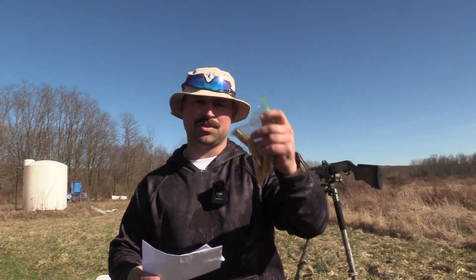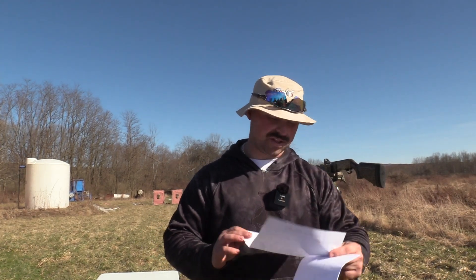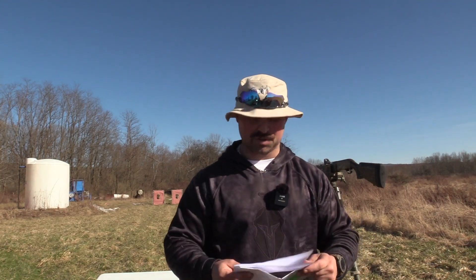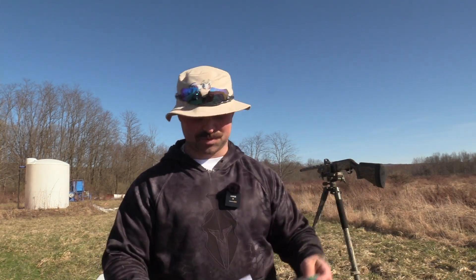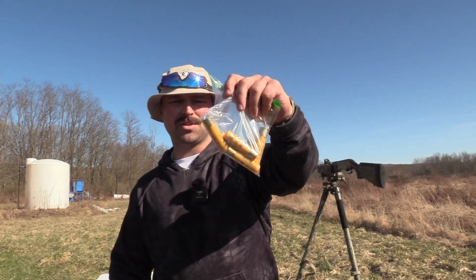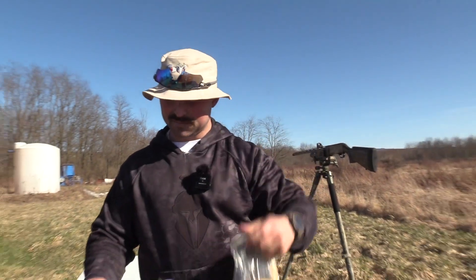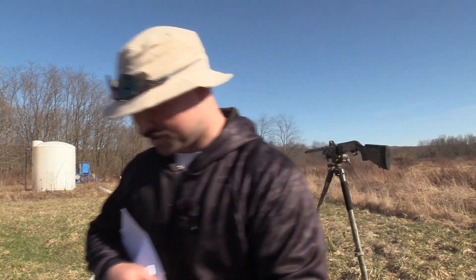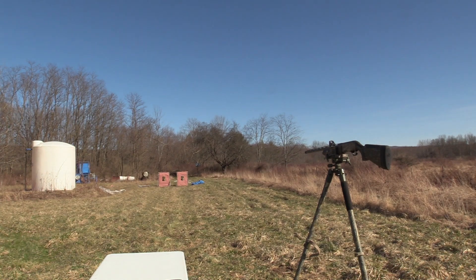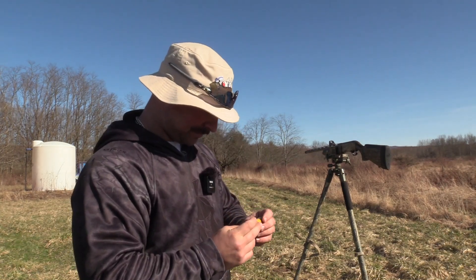A subscriber actually hand loaded these and sent them to the channel for us to test and see how we thought of it. He sent the recipes for 20 and 12 gauge — they're both seven and a half shot, as he can only shoot seven and a half; he can't shoot smaller than that. This is a three inch shell with an ounce and five eighths of seven and a half shot, going 1,167 feet per second. The paperwork breaks down how they're loaded and all the components, but it wouldn't be very friendly to share that.